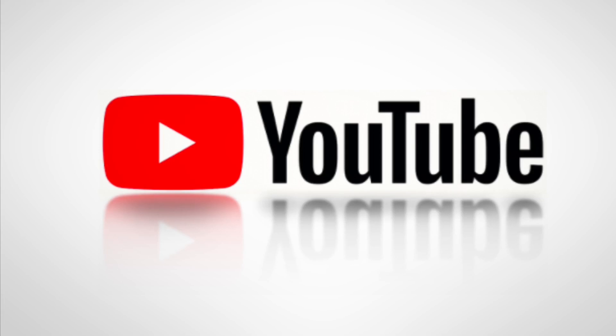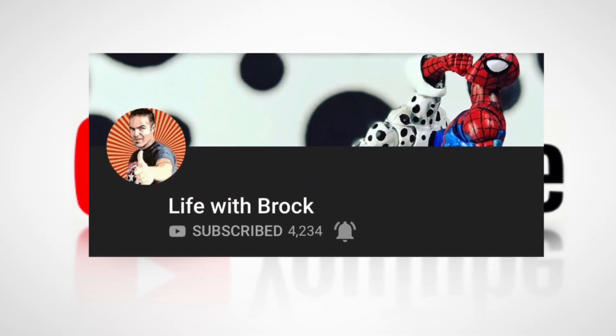Hey, what's up guys? Brock here. If you like my content, make sure you subscribe and don't forget to hit the bell, players.